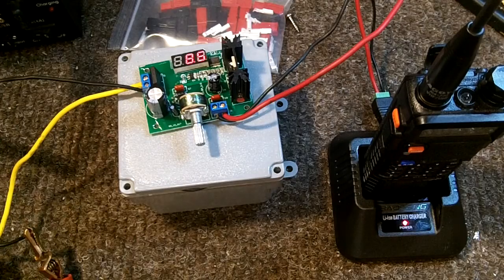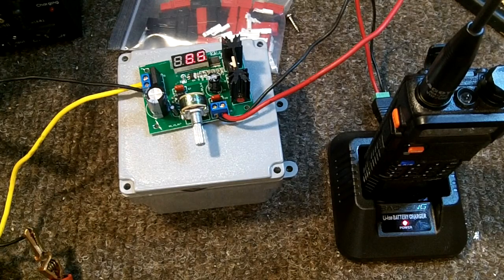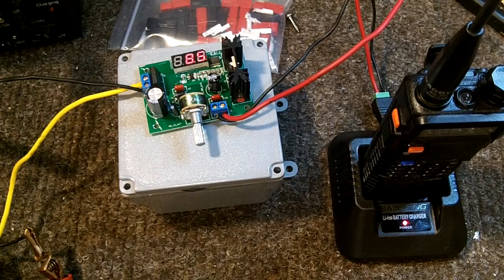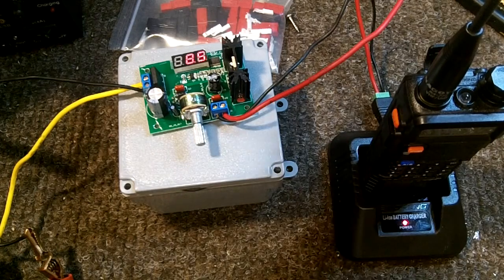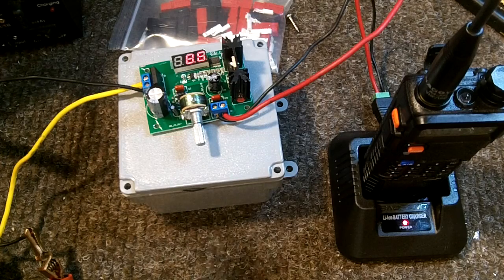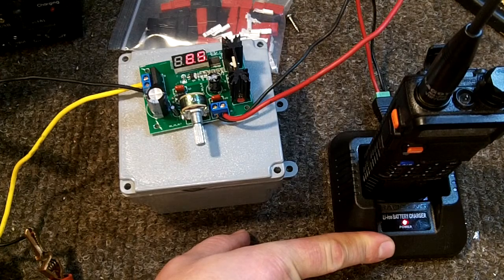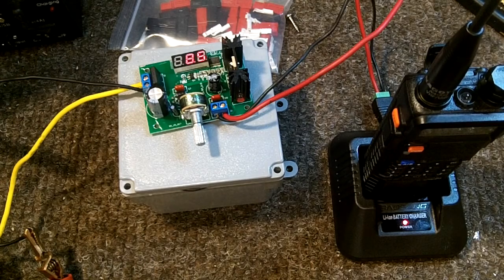In my past video, I discussed how the cord sold on Amazon and eBay for the UV5R is not stepped down at all — it's just 12 volts to 12 volts. The charge cradle that Baofeng provides requires a 10-volt input at 0.5 amps or 500 milliamps, and the cradle then steps it down to 8.4 volts to charge the actual battery, which is a 7.2-volt lithium battery.